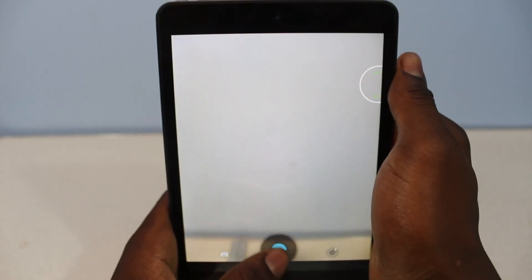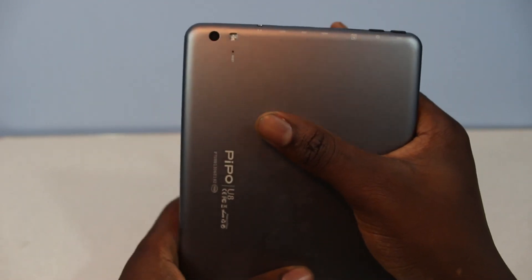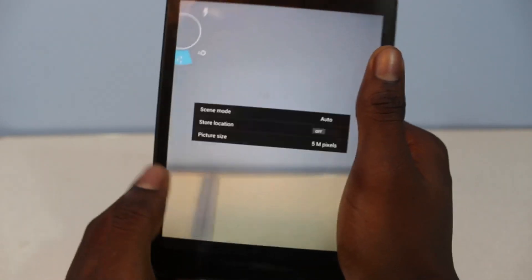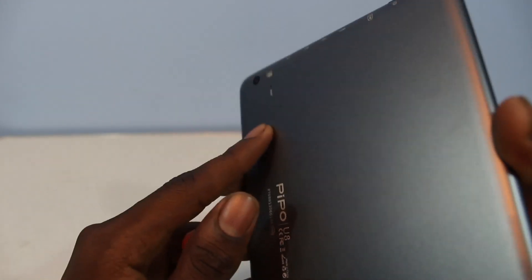So now for a fast camera test — as you can see, the flash works. I'm just gonna point it towards the camera. The flash works, and I've never really seen a flash on a tablet, so that's also a plus.